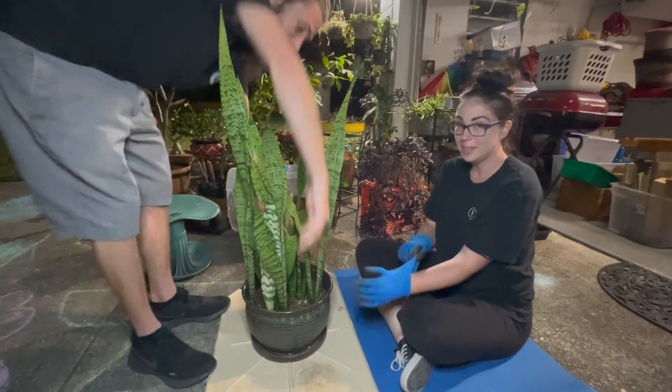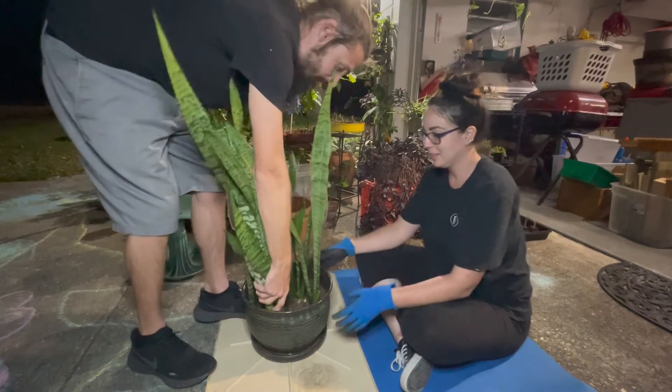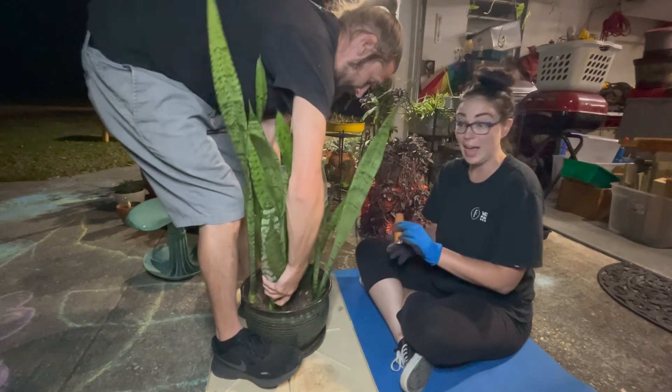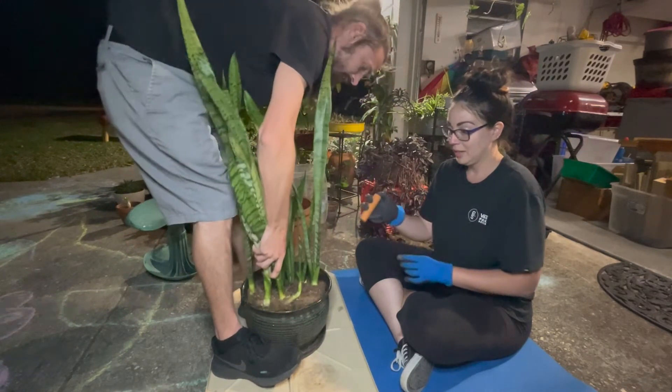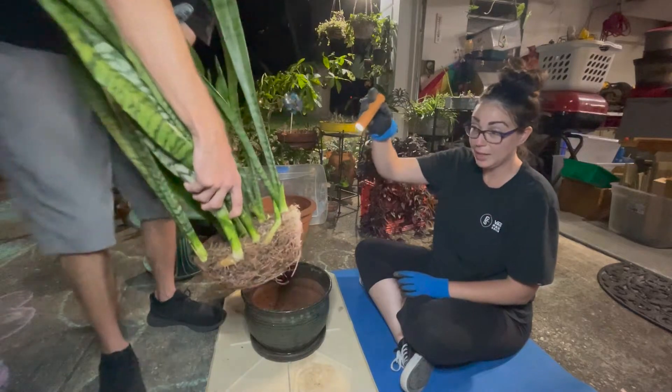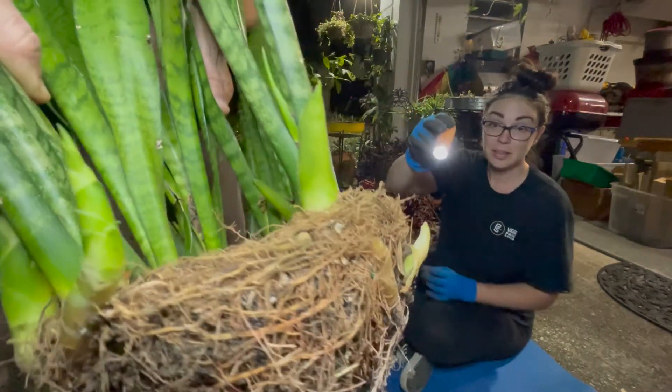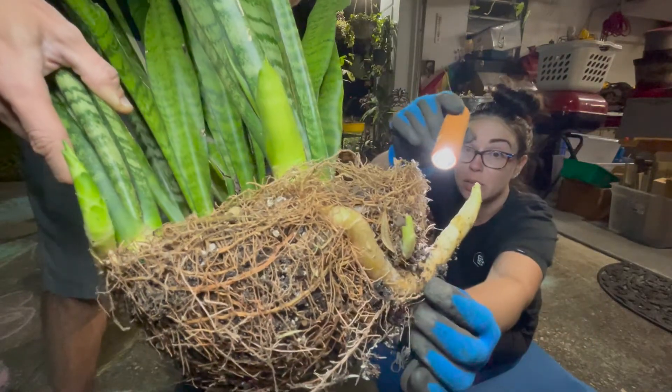So let's first see what we're talking about with root-bound. If I can get this out of this pot — oh my, there he is. We'll just put this thing right up here. You can see it was trying to grow and couldn't even get out.